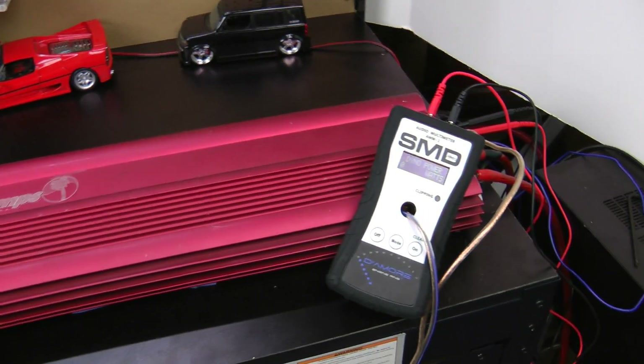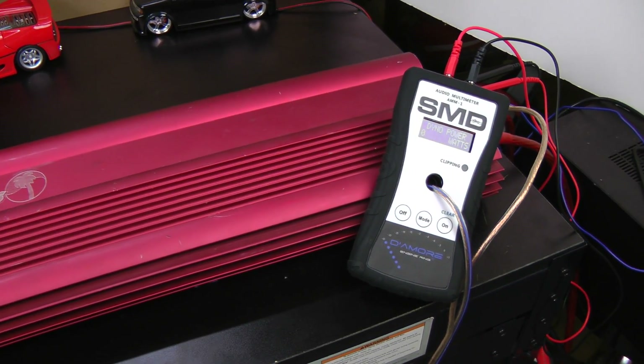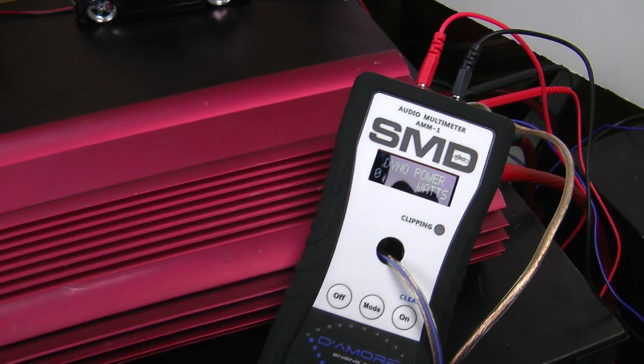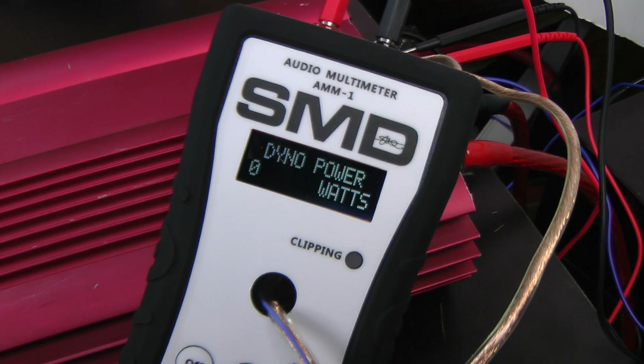So what we're going to do for this quick test is I'm going to show off the AMM-1 and explain it a little bit better about what we're going to do. First I'm going to do the run and then I'll talk about it. The amp is rated at 50 watts into a 4-ohm load, and we're going to run a 40 Hertz test tone through it.